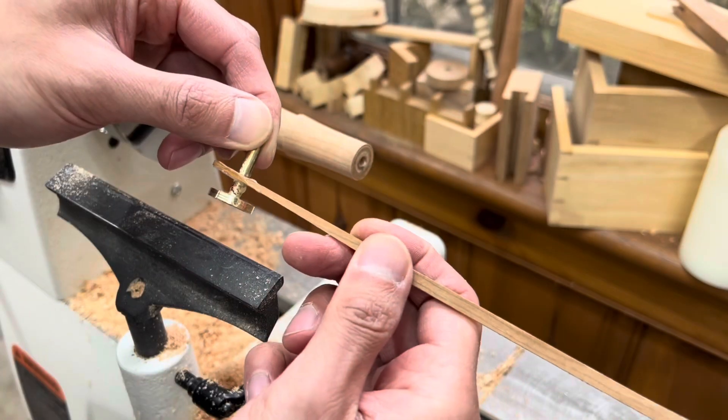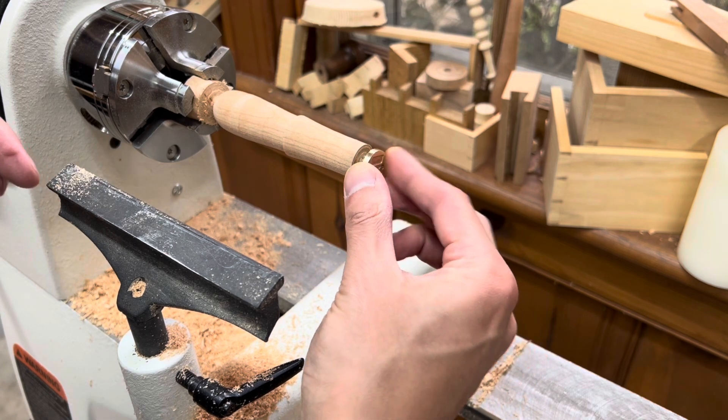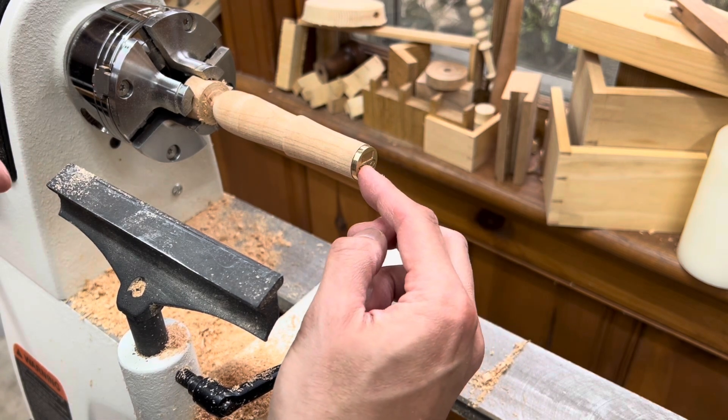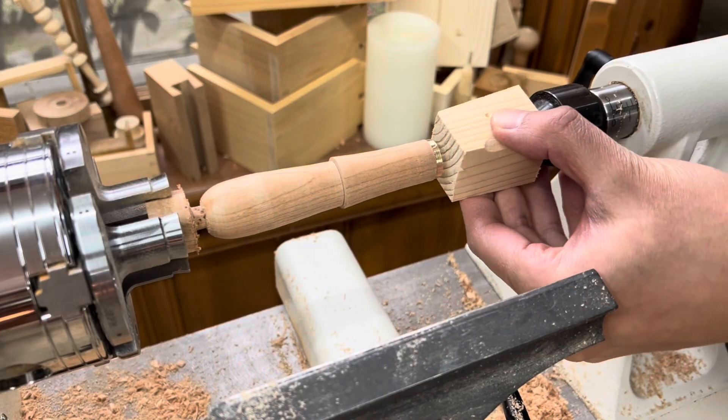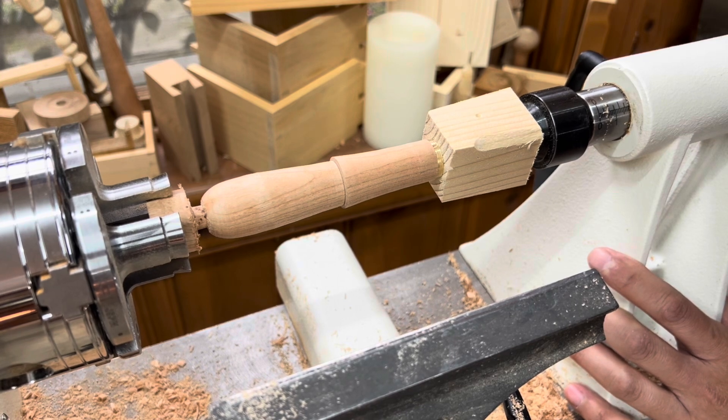Off camera I used a coarse file to roughen up the brass stem to ensure a better bond between the epoxy and the handle. I then used a scrap piece of wood against the tailstock as a clamp while the epoxy sets.